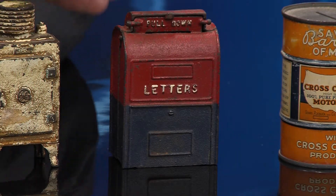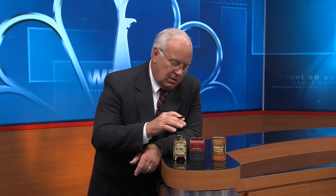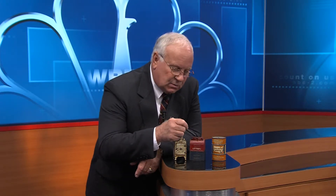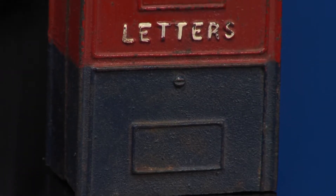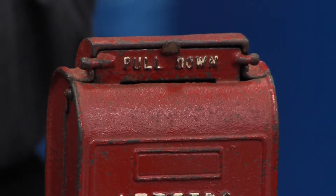This one, like I say, is from the 1940s and 1950s. It's also cast iron. Both of these banks are considered still banks — S-T-I-L-L — meaning there are no moving parts, or they're not mechanical, so they're considered still banks. Price on this little mailbox, you'll probably find it in an antique shop for around $25 to $35.